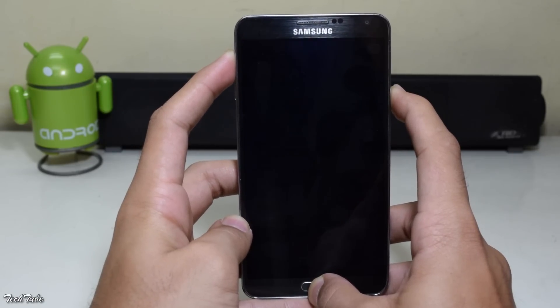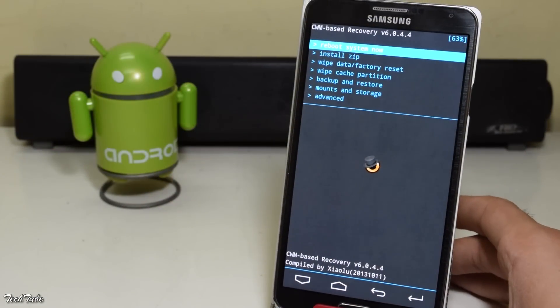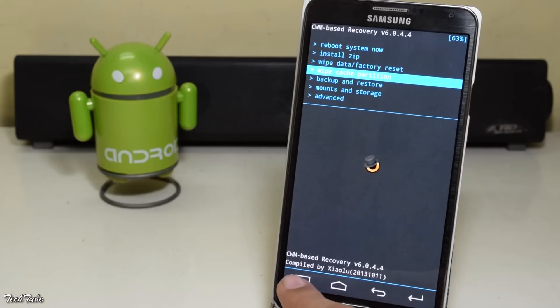Download the ROM from the link in the description box below and save it to your SD card. Be sure to make a backup of your previous ROM.